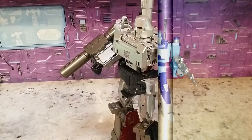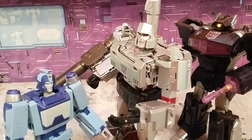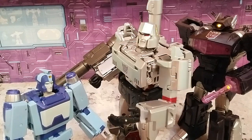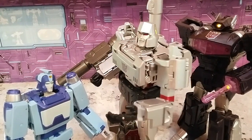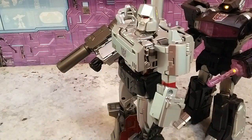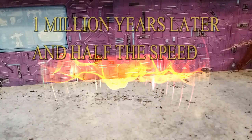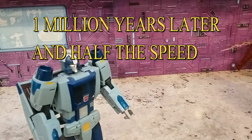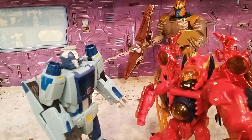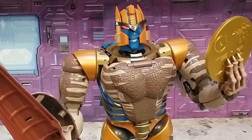A little roleplay skit: Blur approaches Megatron wanting to join the Decepticons because the Autobots don't appreciate him. Megatron recruits Blur to spy on the Autobots and report back weekly. The other Decepticons find it funny that Blur — known for being fast — is slow on the uptake. Blur returns to the Decepticons and Megatron has big plans for him, while the Autobots remark that he's real annoying.